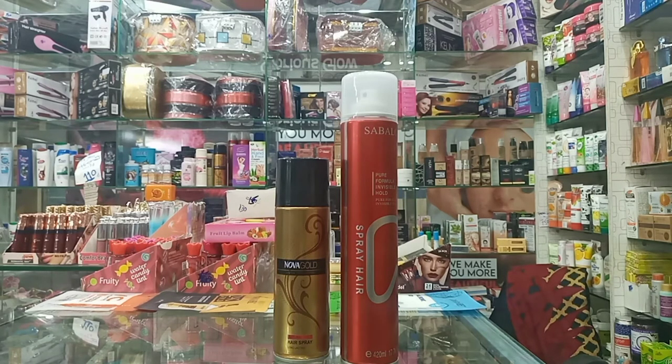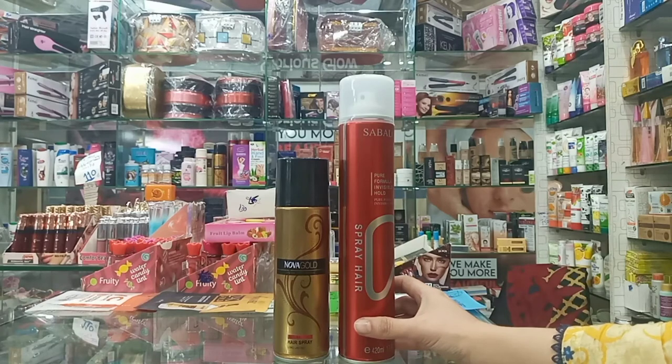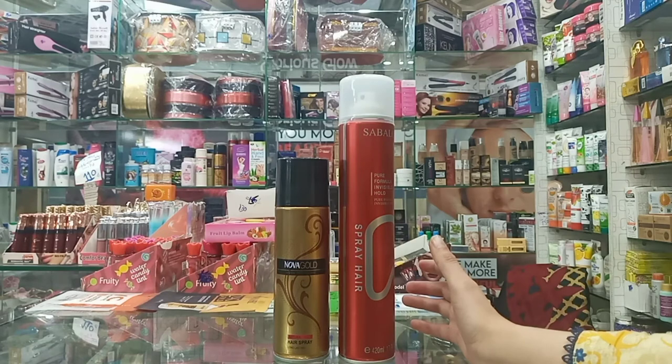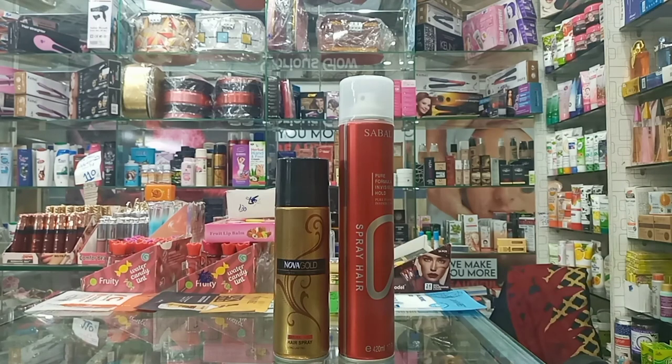After you spray your hair from a distance, the product covers the right area and less product is wasted. If you use it properly, you will not damage your hair. First, buy an original product. Second, don't use too much. Spray a little bit and your hair style will be full and long-lasting.